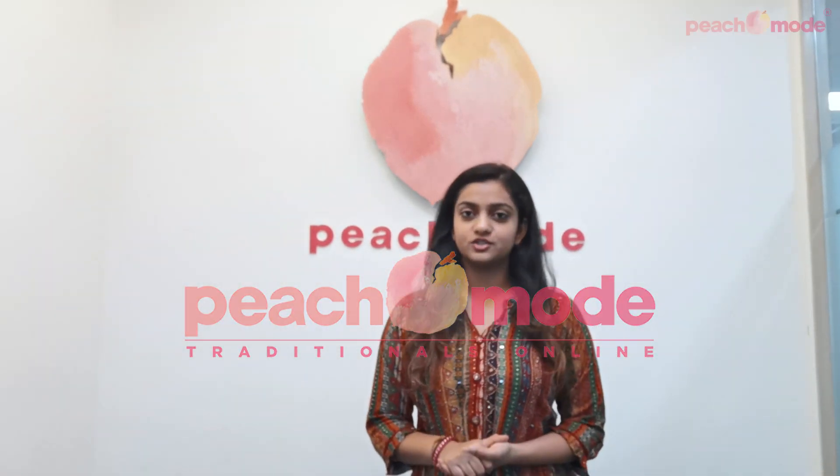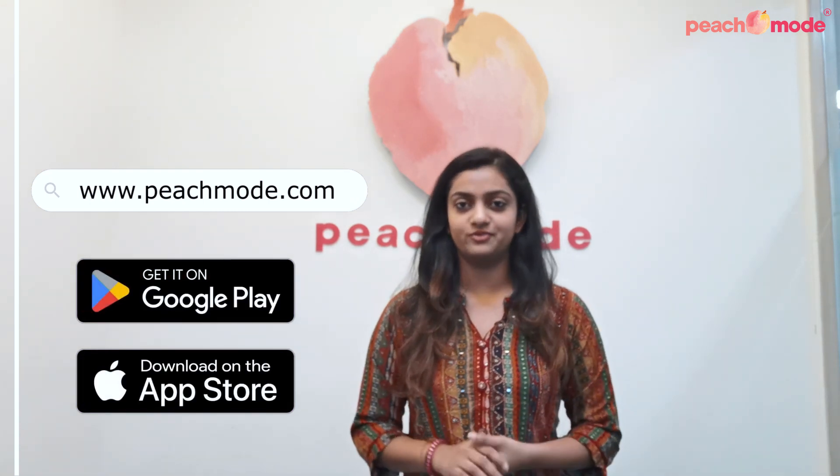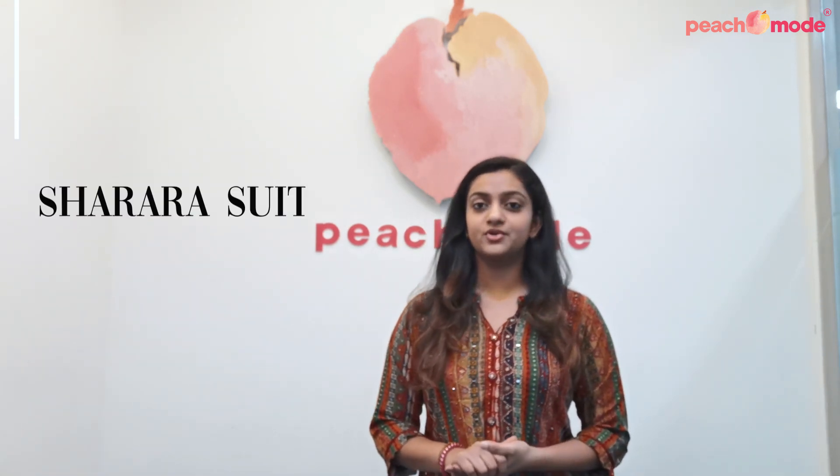Hi, welcome to our channel. It's me, Khushbu, from Peach Mode. Peach Mode is your one-stop destination for all sorts of ethnic wear, right from basic kurtis to sharara suits to heavy lehengas. You can shop all of our products online on www.peachmode.com or download our application on your mobile phones. Today we're going to look at some beautiful party wear sharara suits, so let's get started.